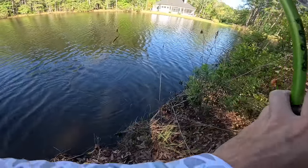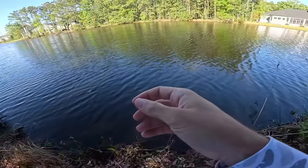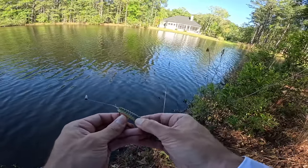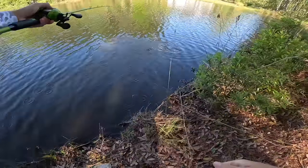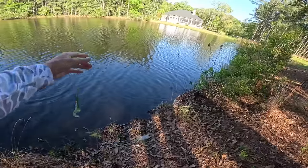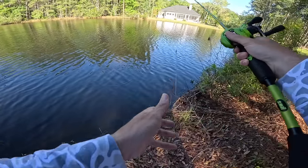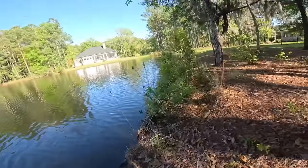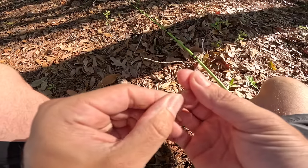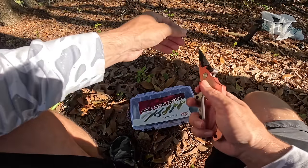This pond is ridiculous — I don't understand the crazy stuff that can happen. I manifested that whole bite. I popped it off that tree over there, let it sink, and he bit it right there. Then they're on bed — that was a giant, look at the boil! I dropped it in there and he freaking ate it right away. Then he broke me off. How does my line even get frayed that bad? That fish must have been a shark. I really don't even know what's going on with this pond.